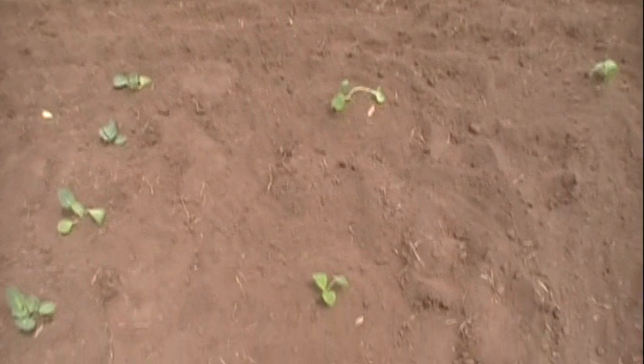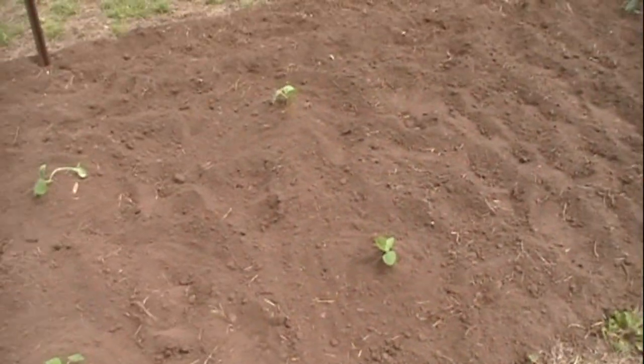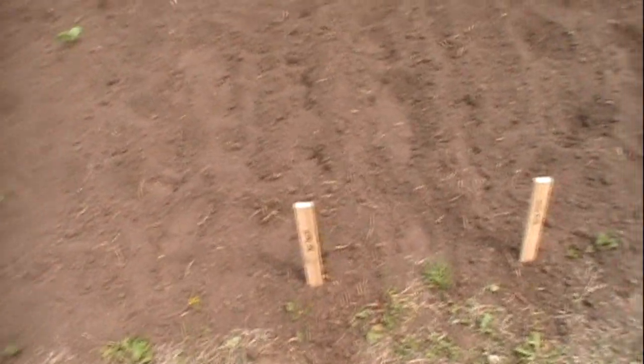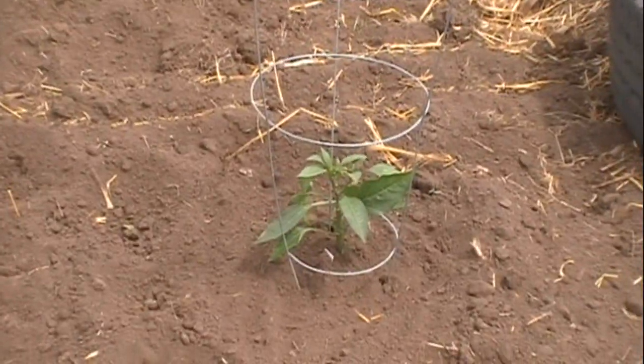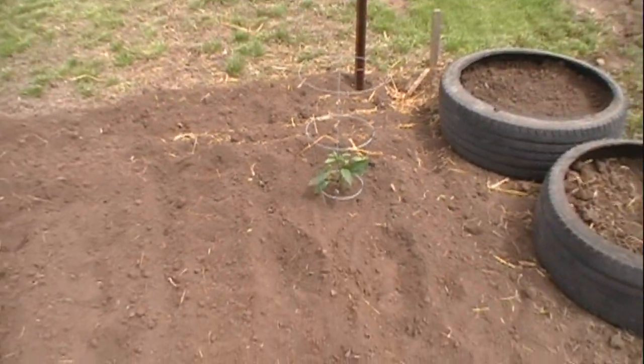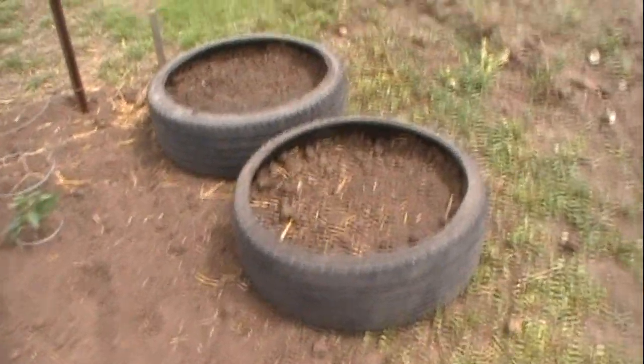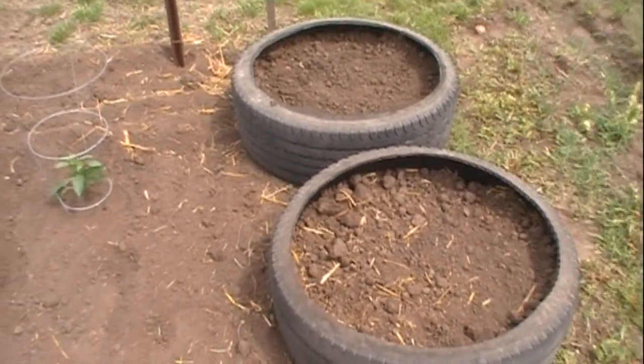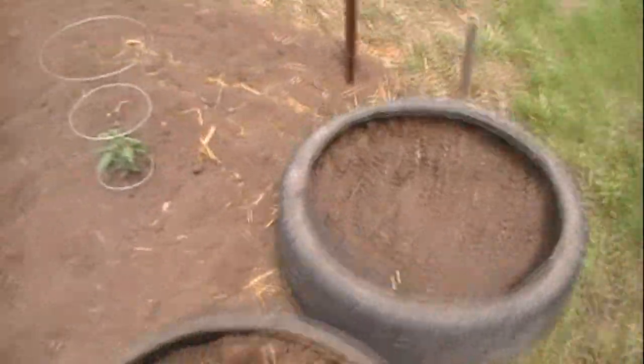Got two zucchini plants, two butternut squash plants. And then I had some onions left, so I planted another row of red onions and another row of yellow onions. And then Stevie likes jalapenos, so I got her a jalapeno plant. And then we've got our two potato tires here that I put the video up for that last night.